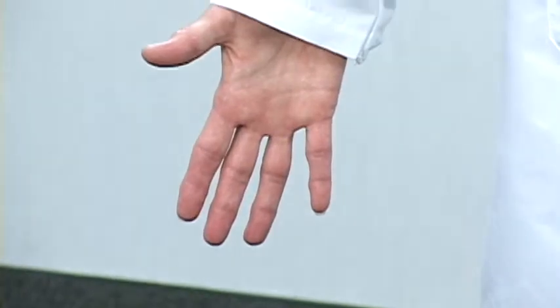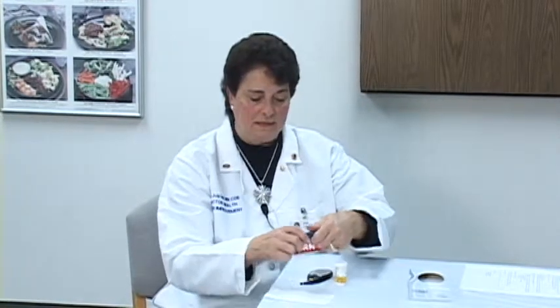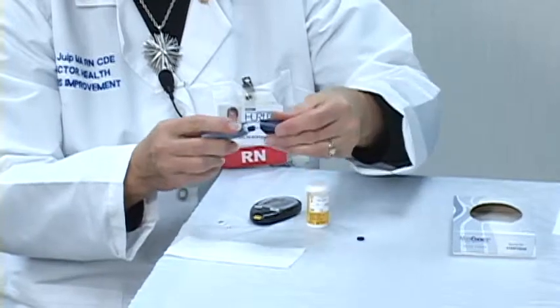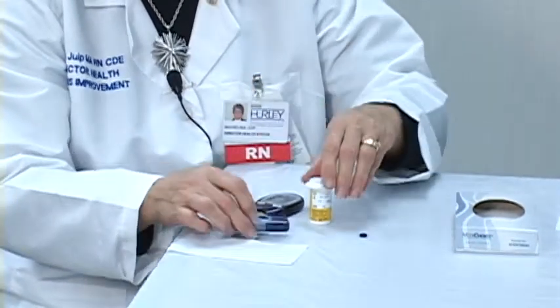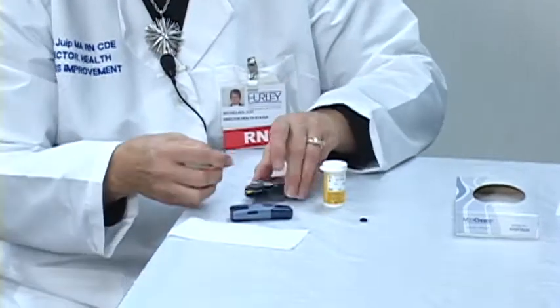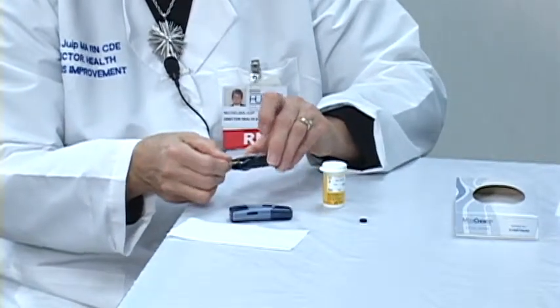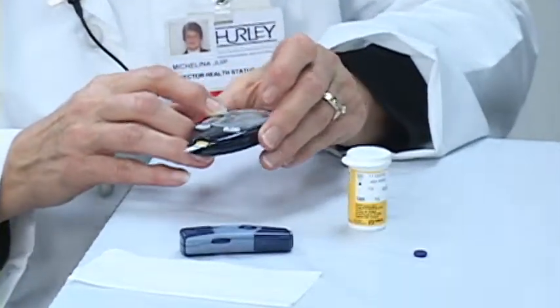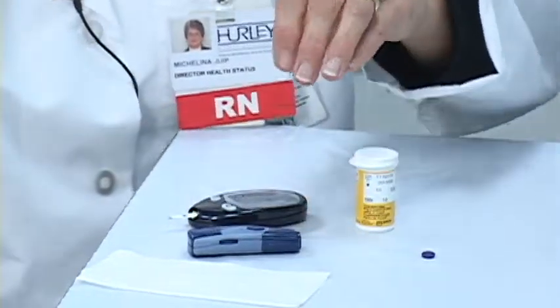If you do these few extra steps, you'll ensure that you'll get a good blood sample the first time you poke. Now I'm going to show you how to do a successful blood sugar test. Having already washed my hands, I'm going to put the lancet into my lancet poking device and adjust the dial to the depth of 2. I've taken a strip out of my vial and I'm putting it into my meter. When I see the blood droplet icon on the top of the screen, I know that the meter is ready to accept my blood.